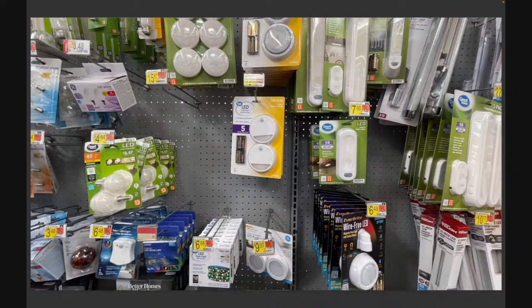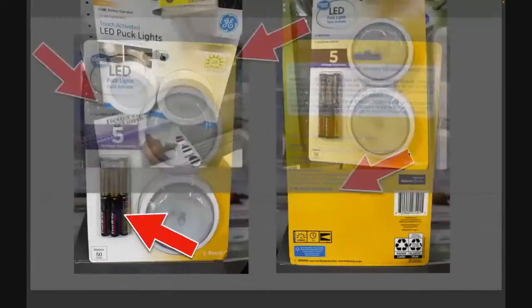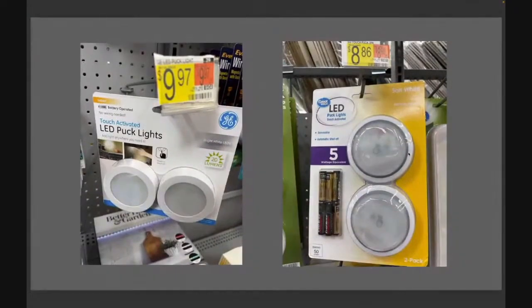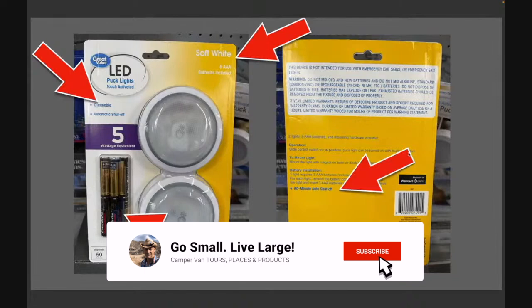What I did is I bought one to experiment with — that would be the one on the right, the $8.86 version. There's a $10 version by GE. But what excited me about the Walmart brand were two key words: soft light and dimmable. Number three, it came with batteries, and these things take three batteries per light. The GE version didn't come with batteries at all, so you'd have to spend quite a bit more just to get batteries. And on the back of the package, it said it has a 60-minute auto shutoff, so you're not running your batteries down if you forget to turn your lights off.